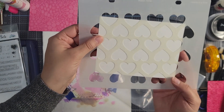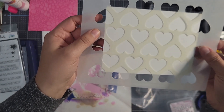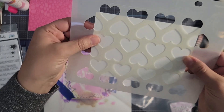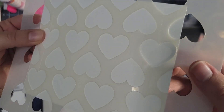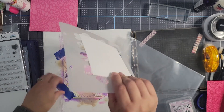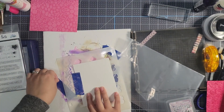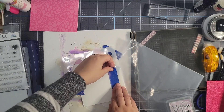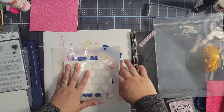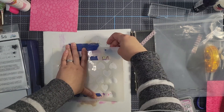I'm going to use the background heart stencil. The nice thing about the new Maker Forte stencils is that there are little lines to help you line up for your A2 size cards, so you can keep consistency. You can see the little edges right there to line up with. I'm going to tape it down — some very old tape, but it still works — so the stencil itself doesn't move while I do this.